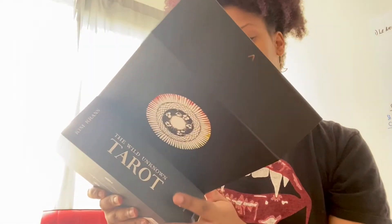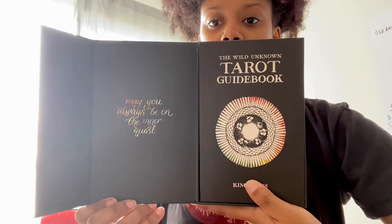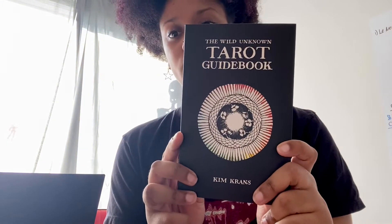When you open it, it says 'May you always be on the inner quest.' So that's what it looks like. And then there is the guidebook, which is actually really thick — it's like a small book, and it has the same back as the box.